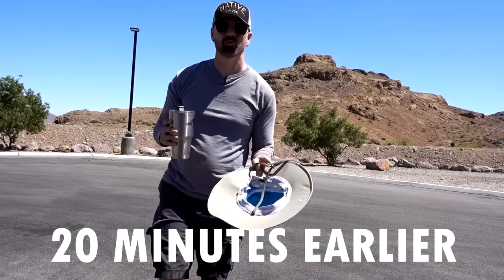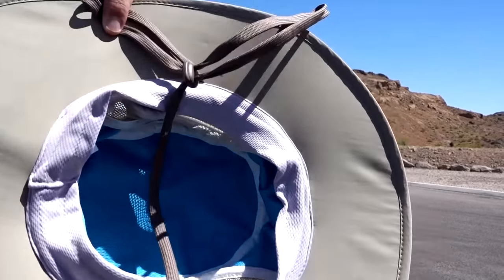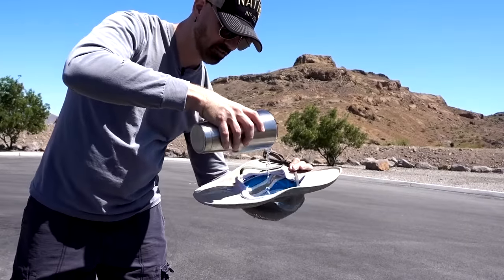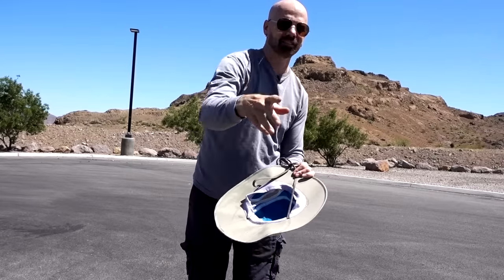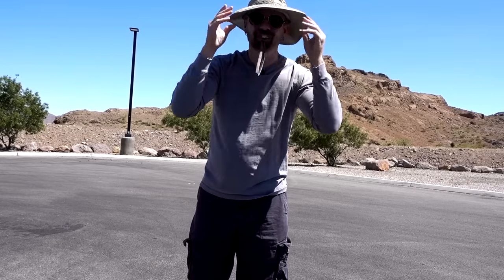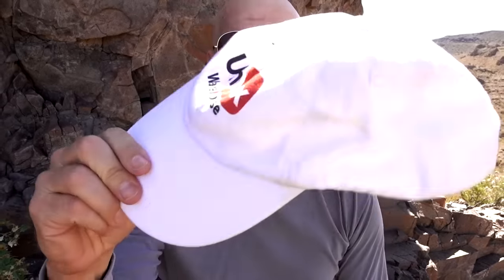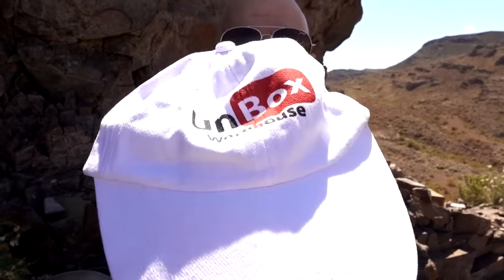First thing I do is get the Arctic Hat wet on the cooling material on the inside. That's definitely cold at first. Now for comparison, I've also got a regular soft, cottony hat — my friend Mike from Unbox Warehouse's hat. I'm going to put some water on that one and walk back to see if there's much of a difference. So the question is: is the Arctic Hat special, or does just getting any hat wet do the trick?